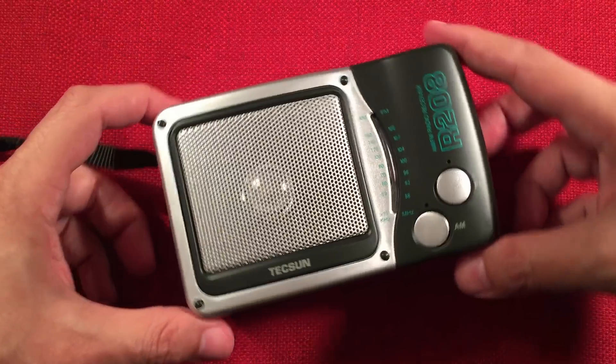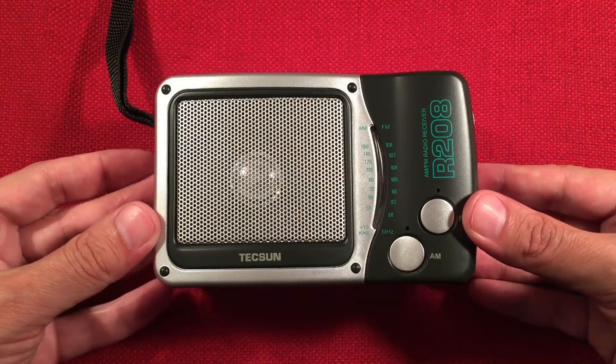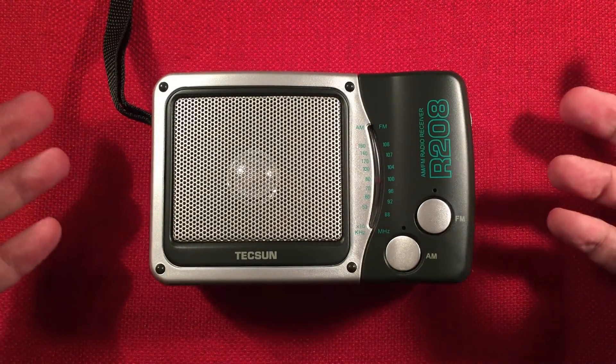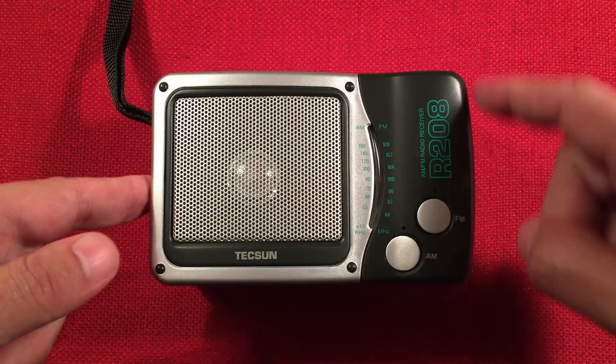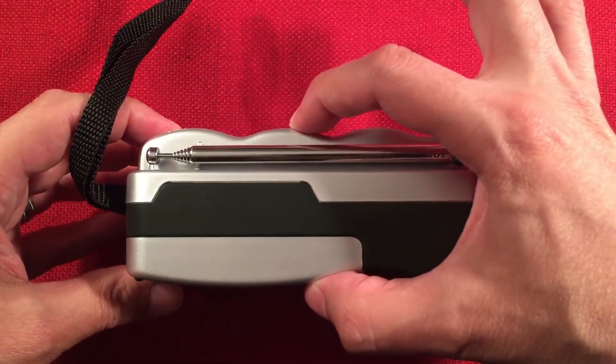It's kind of a funky radio — I never know which way to put it. Here it is, the R208, in all its shining green, black, and silver glory. I love it. Let's go over dimensions real fast: five and a quarter inches across, three and a quarter inches tall, and a depth of two and a quarter inches.